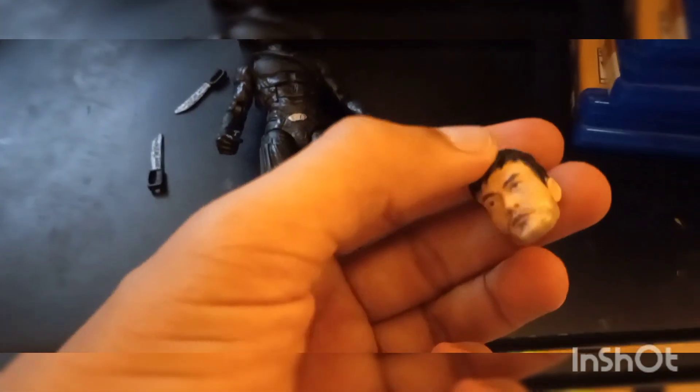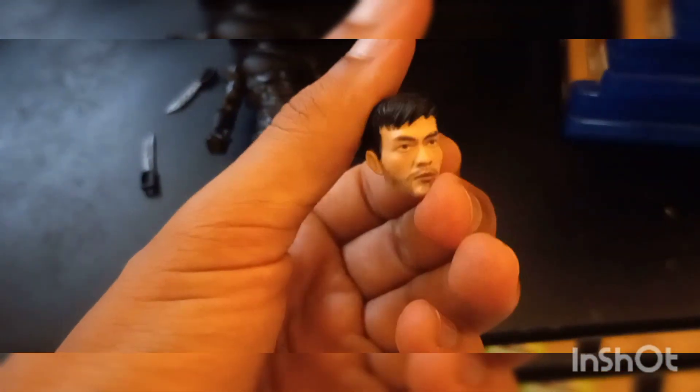This is a great Christmas present. Here's his face — it looks like Harry Golding. It's detailed with the stubble and the hair. He has a detailed, well-made head.